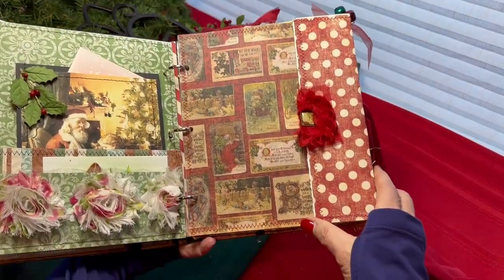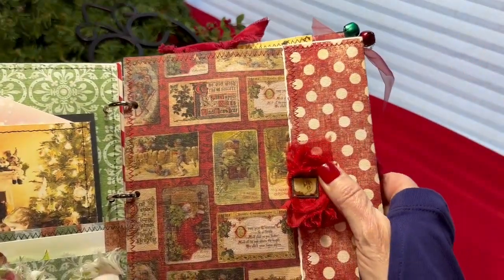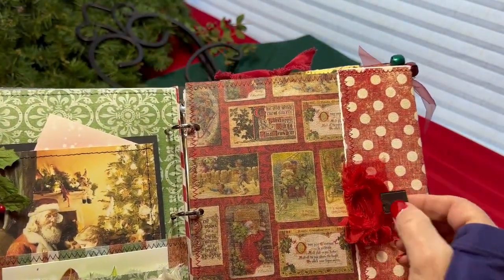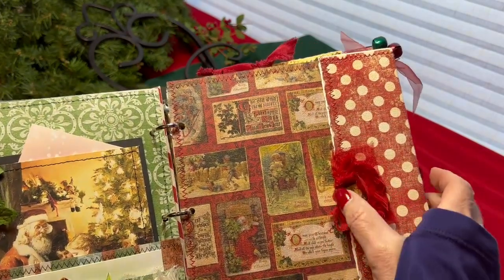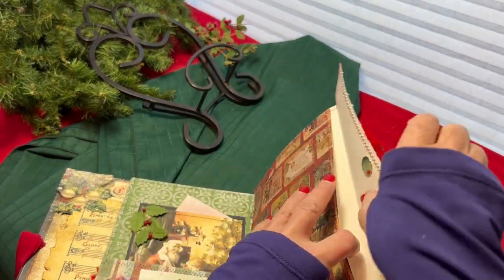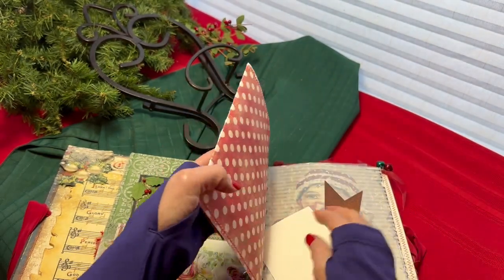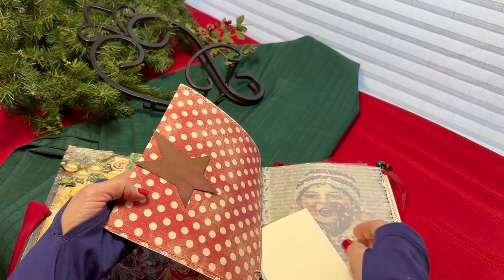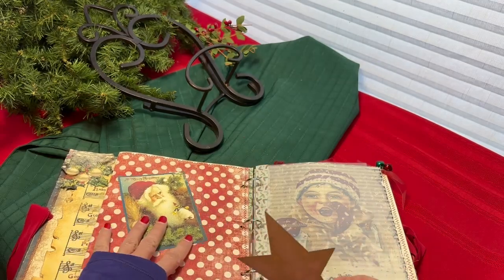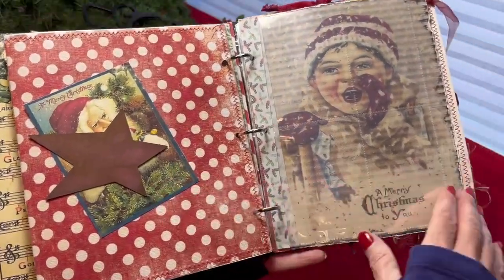The next page is actually an envelope made from papers. It has a little Santa graphic on the front and a magnetic closure, so the little guy here is just magnetized to the front. Inside the pocket, it's the size of the page — so it's a good size. Because of this magnetic closure, anything metal will stick to it, and you can put a photo behind it, a journaling card, whatever you like. It's a pretty strong magnet — it'll hang on to even a small Christmas card.